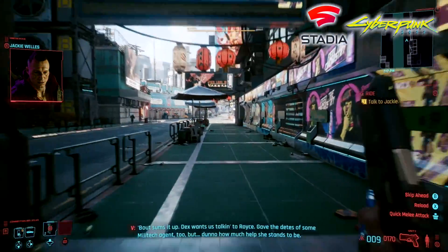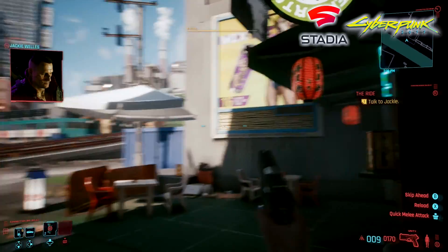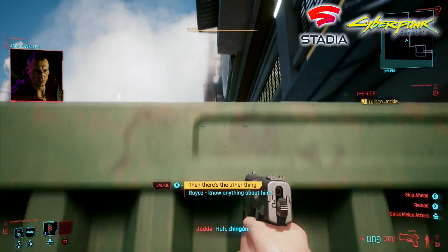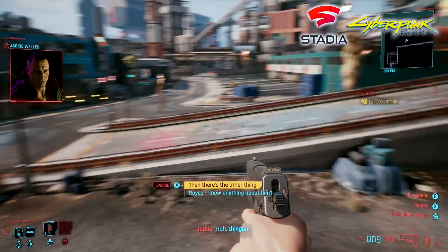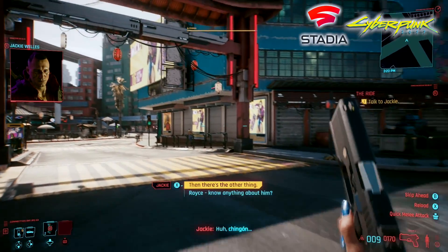Another thing I wanted to test was some game streaming, so I chose Stadia. I did have to side-load this from my phone — it's pretty easy to do so — but you can't get this from the Google Play Store pre-loaded on this box because it's Google Play for Android TV. Hopefully they do bring this natively over to Android TV boxes in the future because it does work out quite well. Here we have Cyberpunk 2077, and I didn't run into any issues. By the way, with all of these games, I'm using an Xbox One S controller.